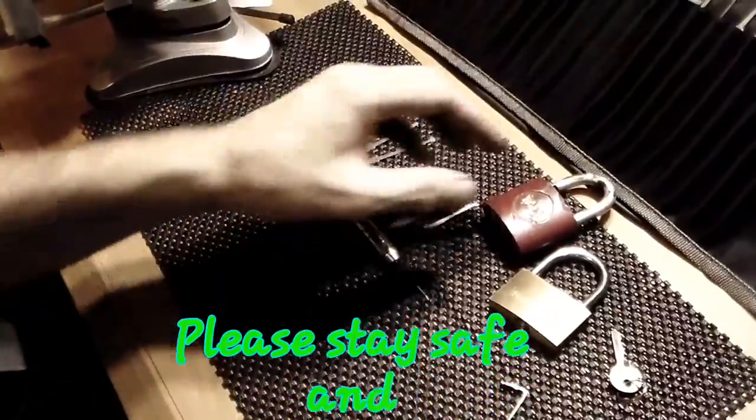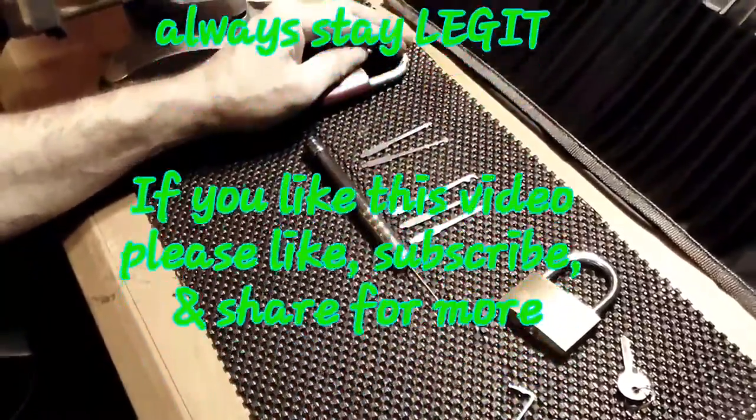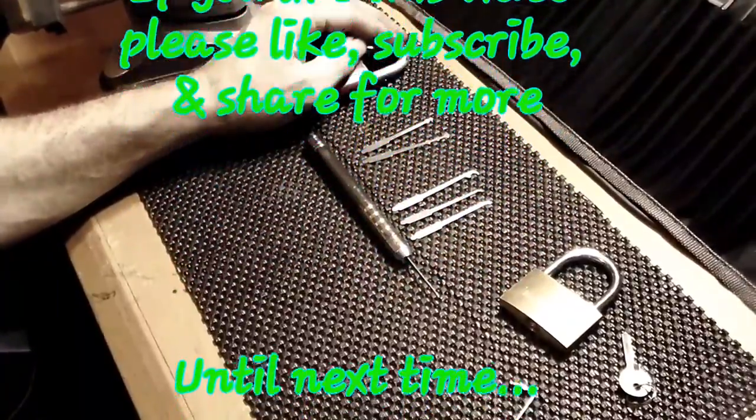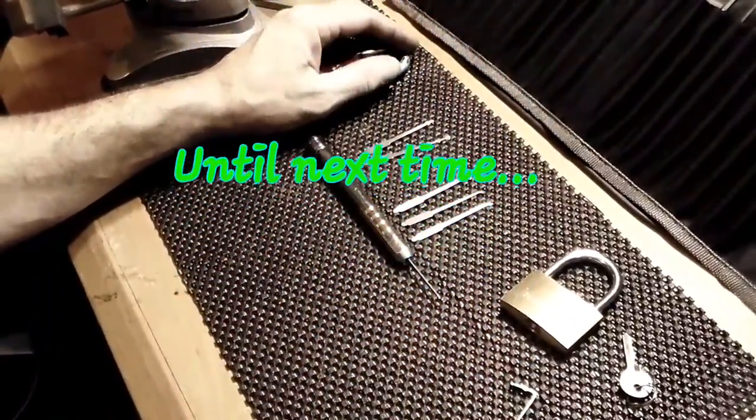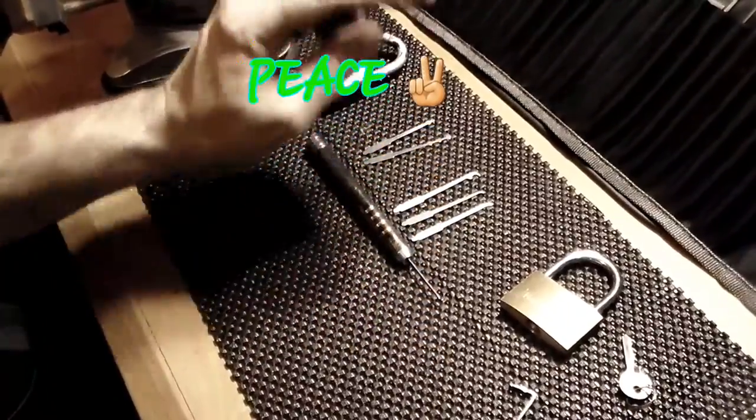But nonetheless, if you like what I do here, please hit that like button. If you're new here, please hit that subscribe button. And as always, please stay safe, keep it legit, and peace out.